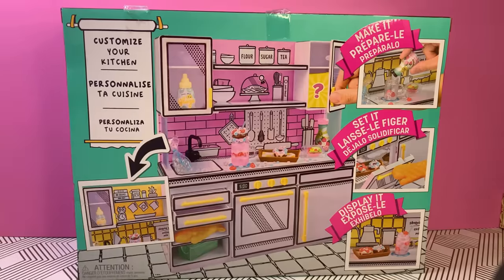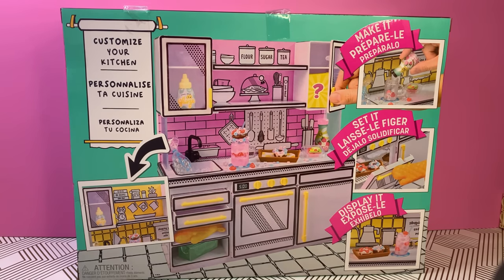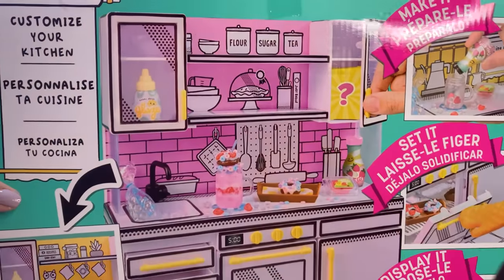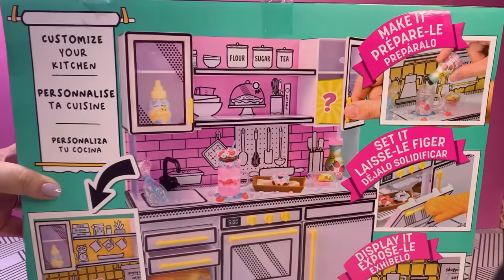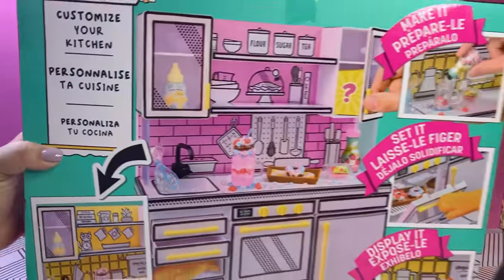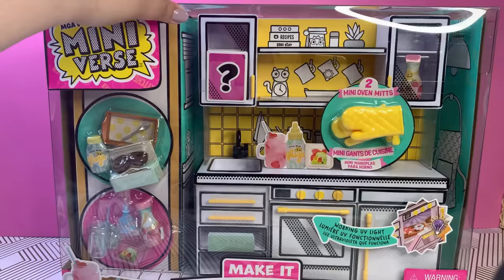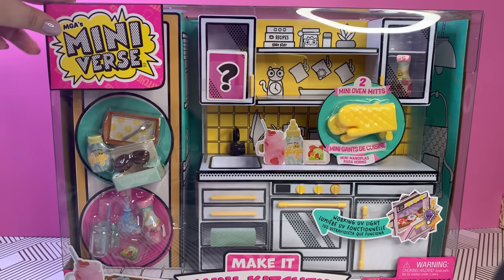Hi everyone, welcome back. I believe this is your dreams-come-true month — I'm kidding, I'm just being dramatic. But I have found this little gem and I'm in love. We have here a kitchen that allows you to sit and display little miniverse make-it mini foods. Isn't this incredible? Without further ado, let me show you what we have: the new Mini Verse Make It Mini Kitchen.